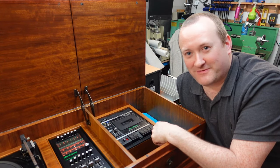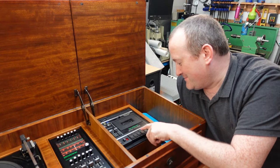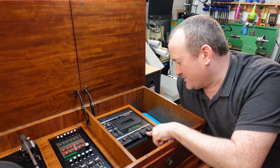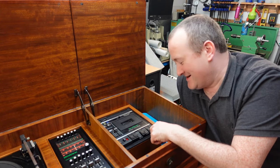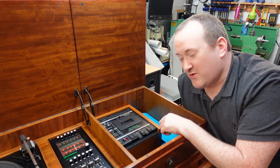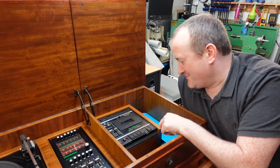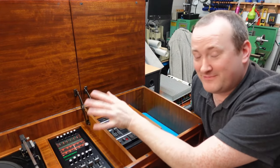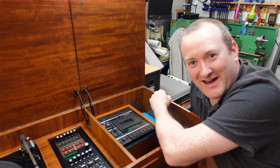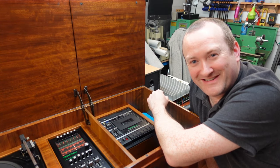We have a smug face on Mark now - fast forwards, beautiful. Rewinds. The heads are excellent and there's no wobble to it, so that belt was spot on. All in all an easy fix - ish. The turntable works, the radio works, the cassette player works. There's nothing else left on this. Happy, happy repairs - let's get this back to its owner. Catch you next time.